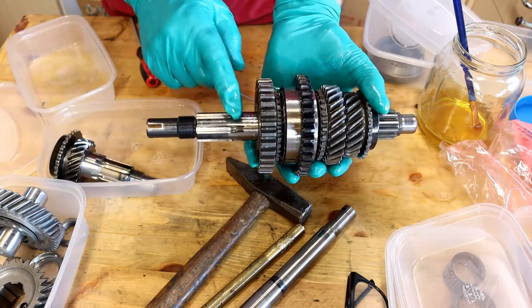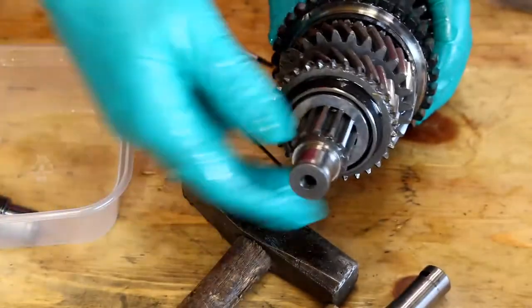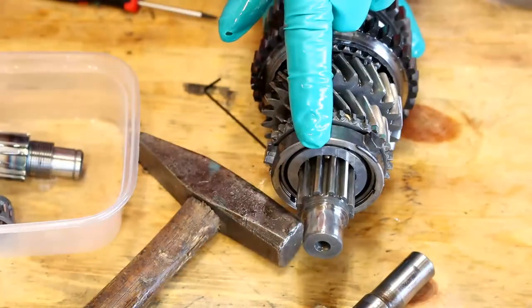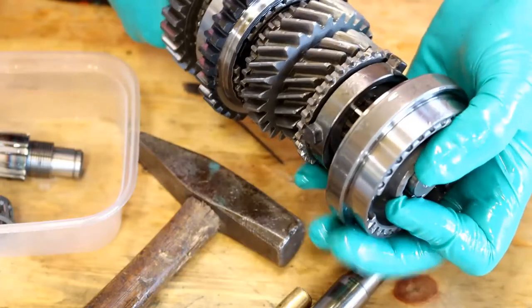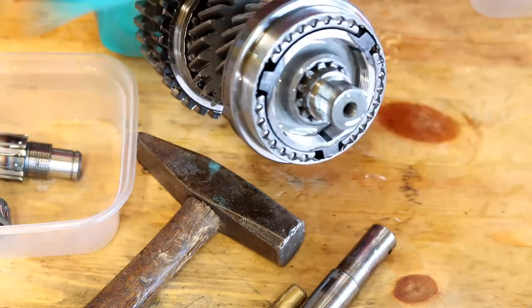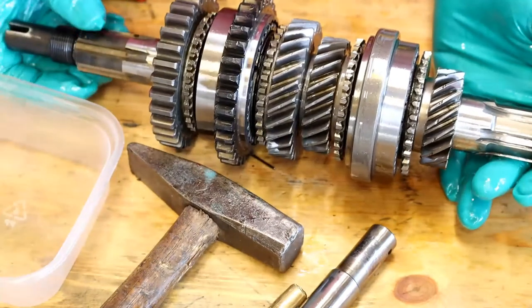So the next thing that will go on here is the main bearings, but we can't do anything with that yet. I can just show you how this all goes together. So for the first motion or input shaft — another nice new baulk ring. After putting that baulk ring on, the next thing is the synchro hub for three and four — so that goes on. Then another baulk ring, and the bearing on the end. Then we'll put the first motion back on. So that is effectively the whole gearbox built back up.